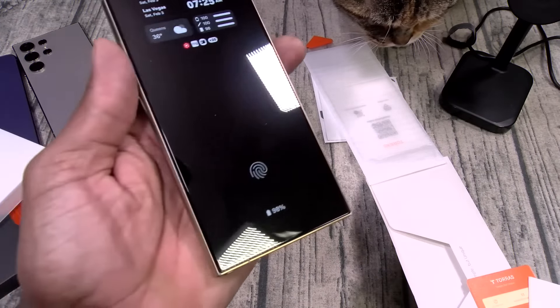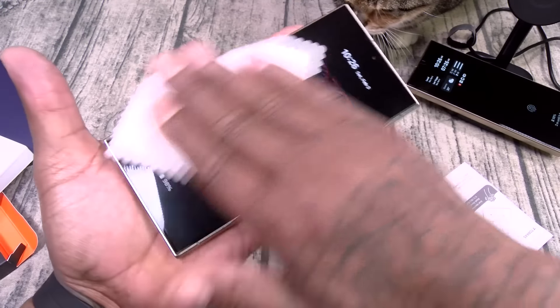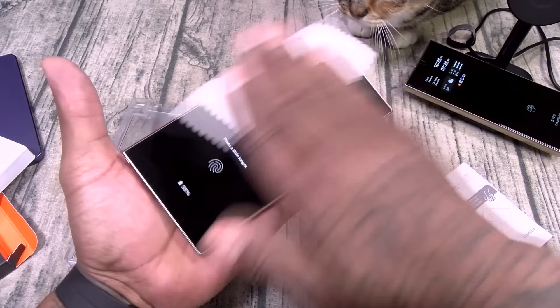Let's go ahead and slap this one on. First thing you want to do — grab the microfiber cleaning cloth and wet wipe. Shoes is watching very intensely. Grab the wet wipe, wipe down your display. Then grab the microfiber cleaning cloth and dry it up. Get this nice and clean — make sure there's no dirt or debris, because once it's on, it's on there.